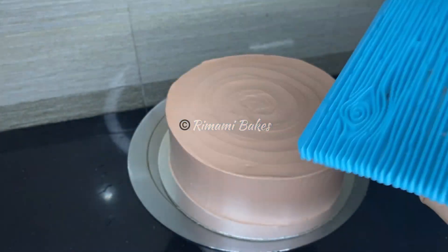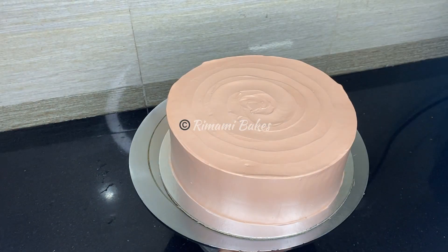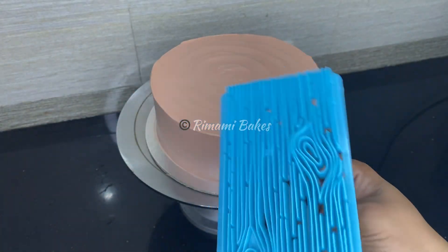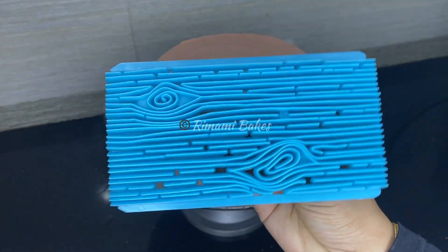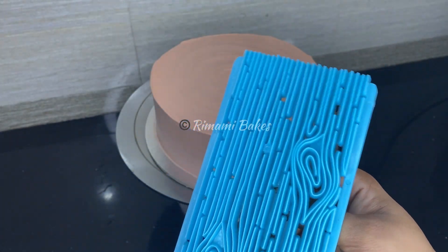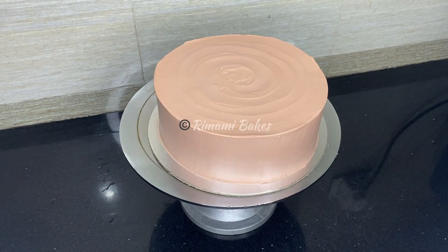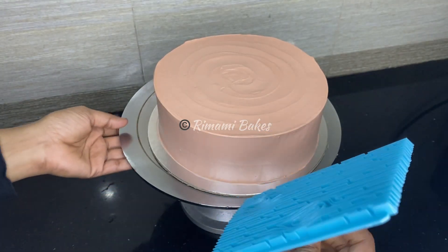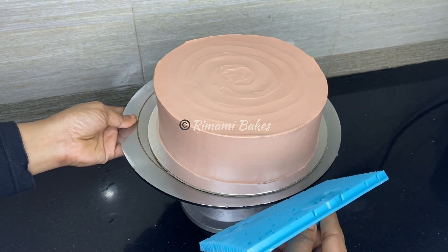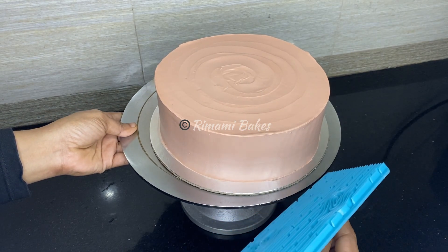It is a marbling effect. We are going to do a decoration on the side — the shape of the cake. It is not a cream effect. It is only a cake.